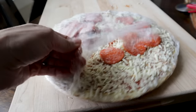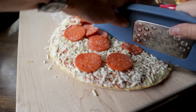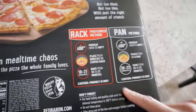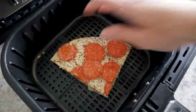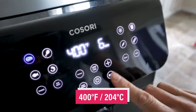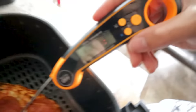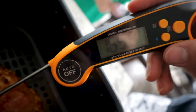Red Baron is next, and so far it looks exactly like the Tony's did. These will work in any air fryer — I'm just using the Kasori today because that's the one I love the most. Red Baron says 400 for 18 to 21 minutes. We'll rack it and do 400 for six minutes. Red Baron's done. Using tongs — temp is 150. Nice and hot.